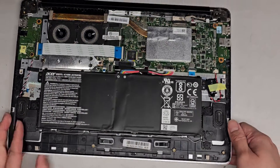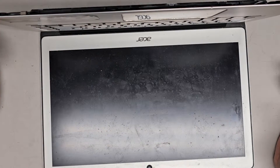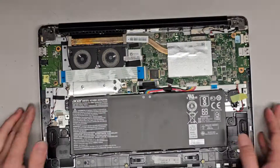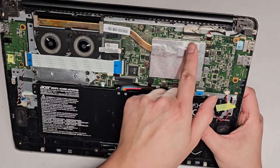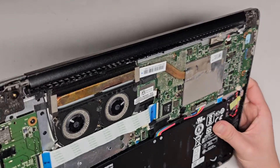Make sure you disconnect the battery first. After disconnecting the battery, it's always a good idea to open the laptop and press and hold the power button for at least 15 seconds to drain any residual power, especially if you're going to be messing around with the screen cable connector or anything.